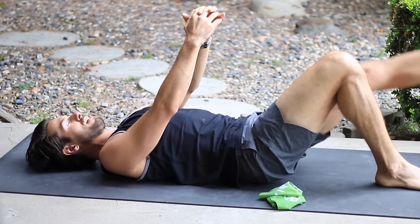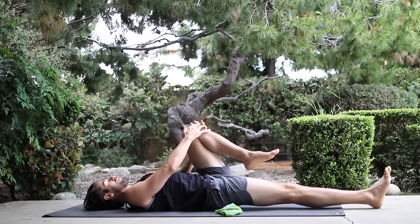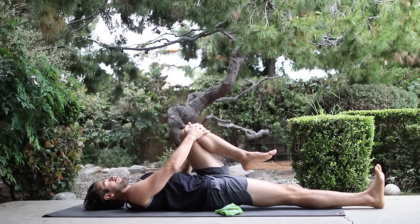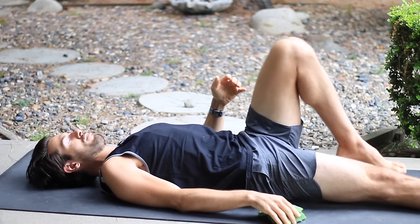Then set your right foot down. Hug your left knee in towards you and slowly slide the right leg out along the floor. Nice and smooth. Stretch down through your leg.